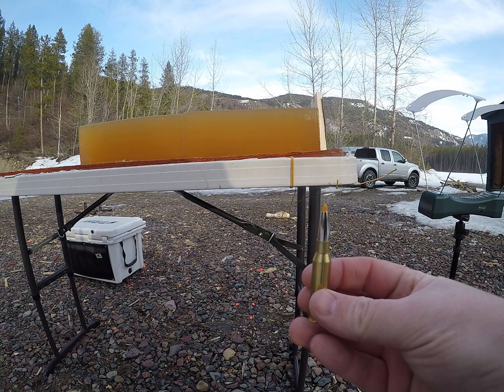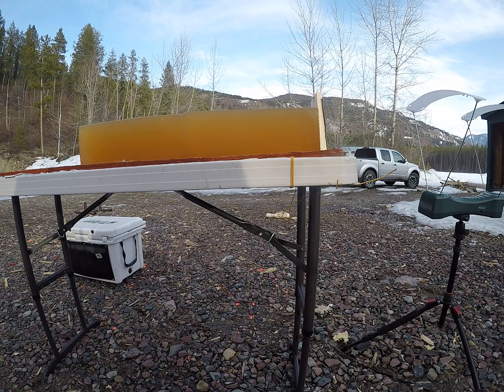Today's video is on the 140 grain Trophy Bonded Tip by Federal, shot out of a 7mm-08. Let's start with my low velocity load.